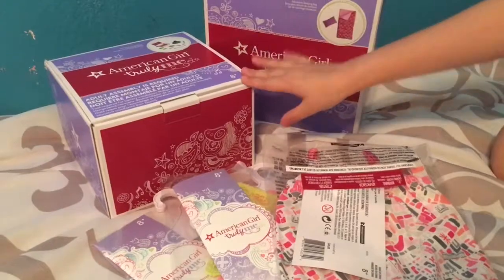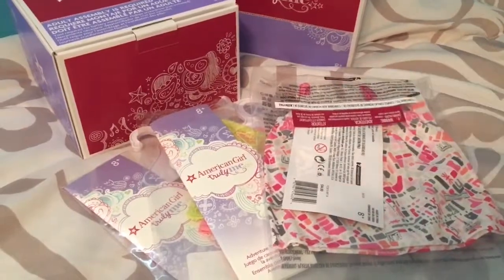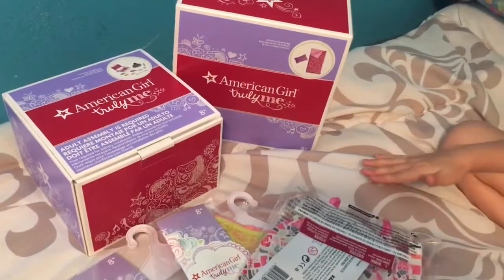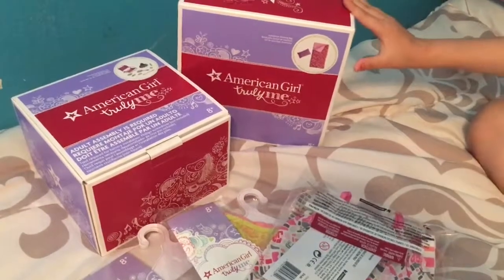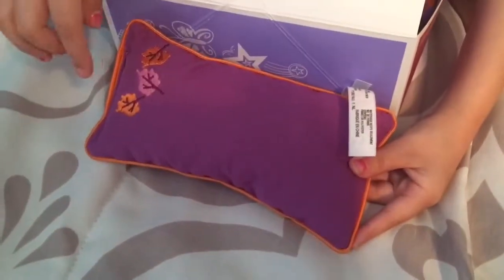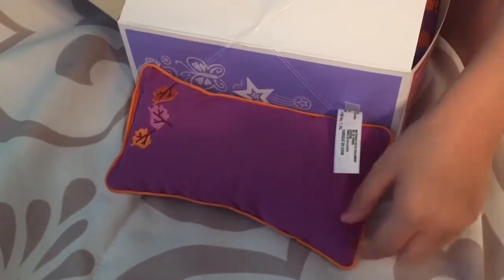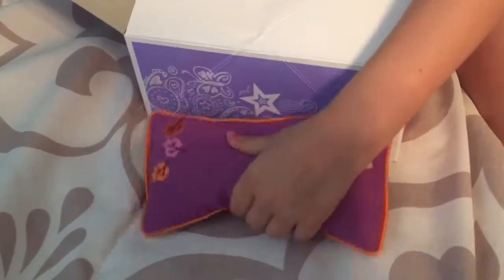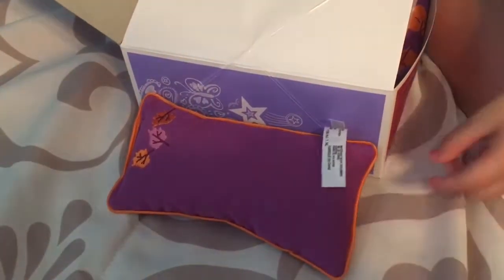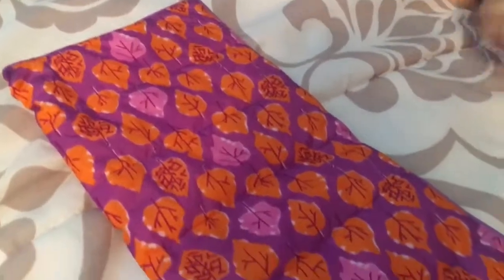I got a camping set, an adventure sleeping bag, and a couple of outfits. So I'm just going to go ahead and start opening stuff and I'm going to start with the adventure sleeping bag. It comes with this purple pillow and has two orange leaves with a lavender leaf in the middle. It's such a soft purple fabric and it's outlined with orange. Here is the super cute sleeping bag — I love it.